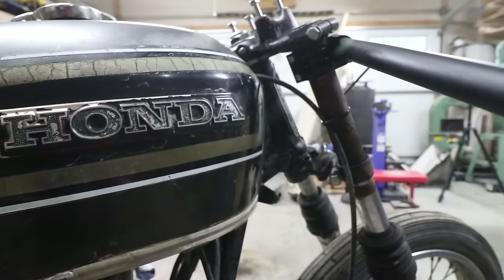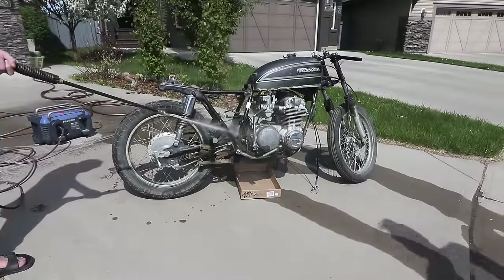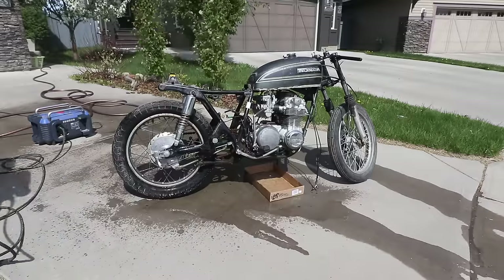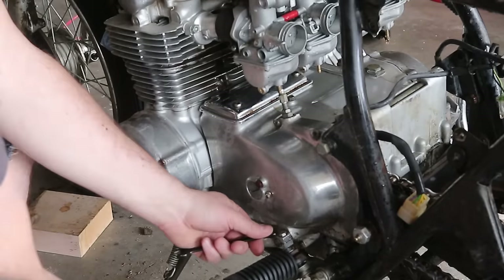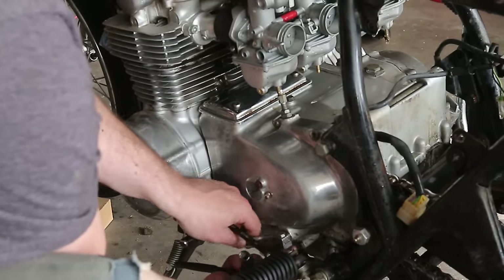All you've seen us do so far is really rip off a bulk of the stuff we didn't need on the motorcycle. The idea behind a cafe racer is to build a lightweight fast motorcycle, and this stems back to England in the 60s where guys would race from cafe to cafe — and bikes at that time were very limited in their power.